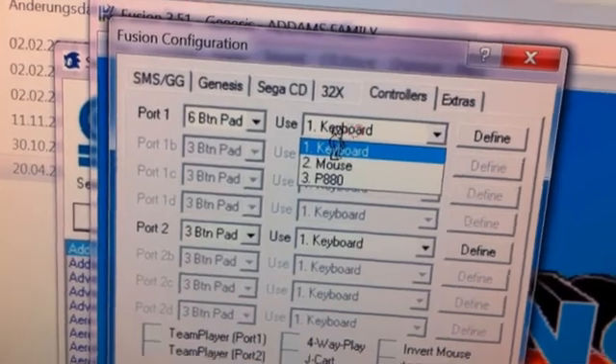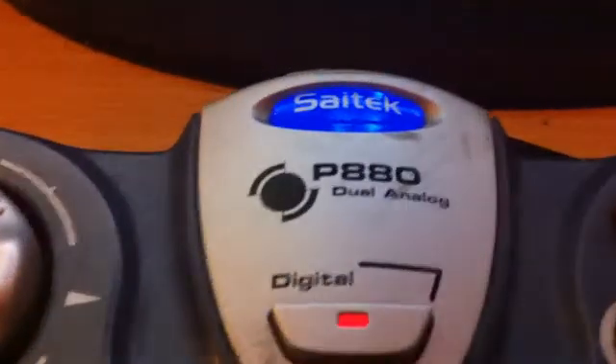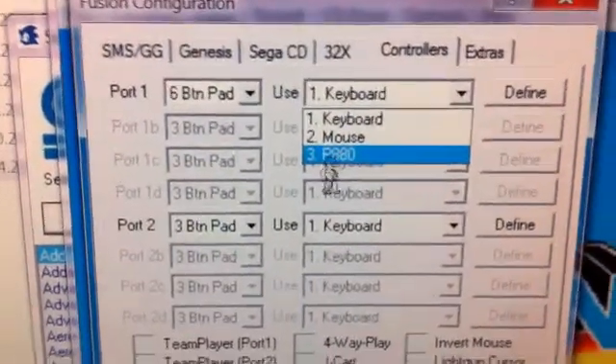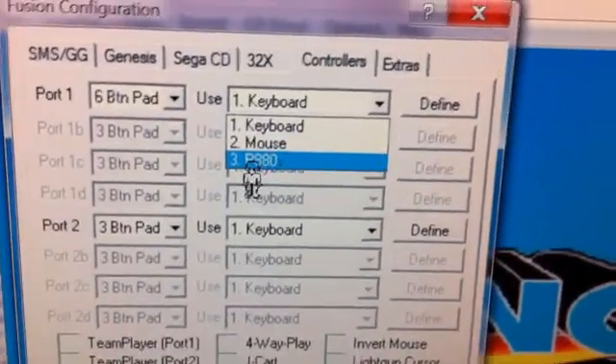Use P1 888 — that's mine. It's the 888 Dual Analog SciTech Controller. And the emulator is just recognizing it and utilizing it.